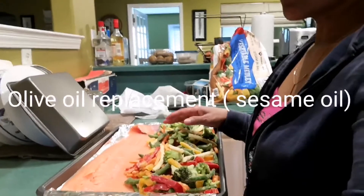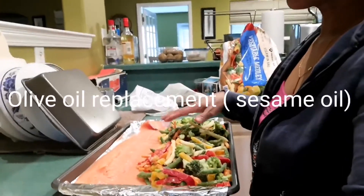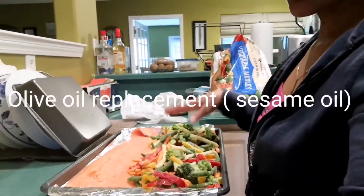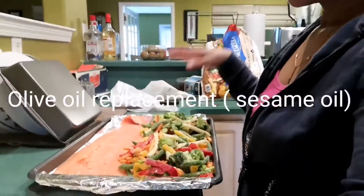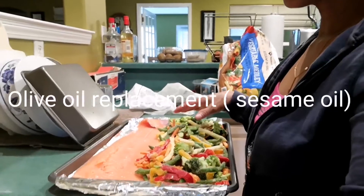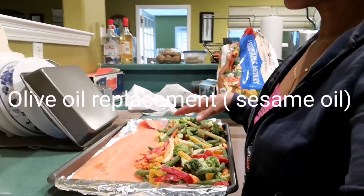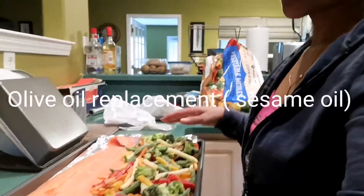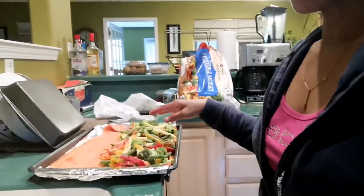I don't have olive oil right now, I forgot to buy it yesterday, so I'm just gonna put pepper and salt, then cover it and put it in the oven for at least 45 minutes. I usually use 375 degrees. Hold on a second, let me pour some pepper and salt in here.